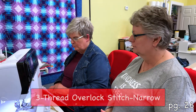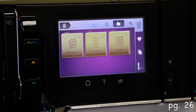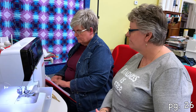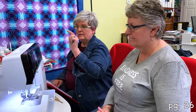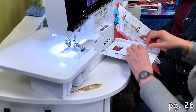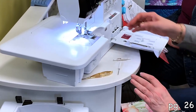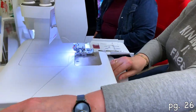Now we're going to do a narrow, so select stitch number four. We are going to have the green, the red, and the blue — so the yellow/left needle is going to come out and we're going to put the right needle back in. Loosen the right needle screw, insert the right needle, tighten it, then remove the left needle.